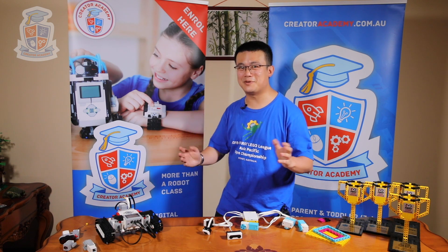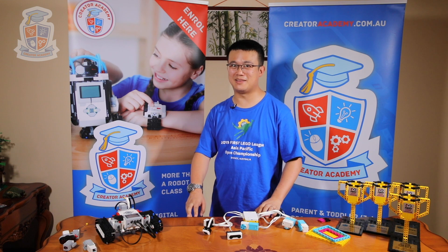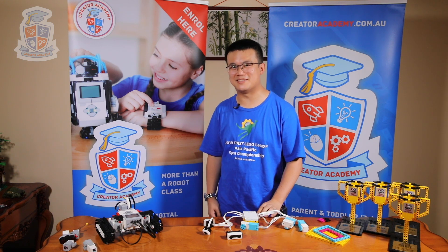So those are my ten reasons for why you would upgrade from EV3 to Spike Prime in your next FIRST LEGO League robot. Do you agree with me? Leave your comment in the comment section below.